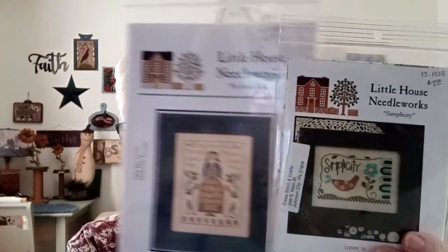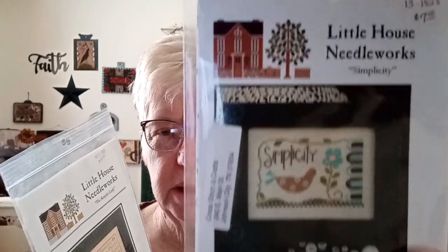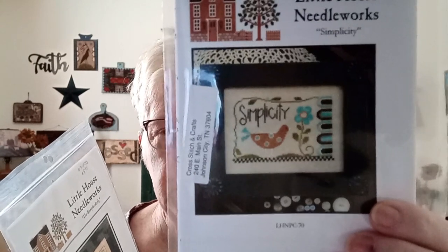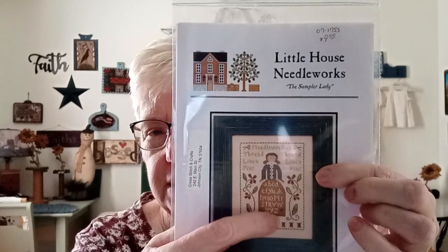As far as haul, I'm not sure if I showed you these — I posted on Instagram and Facebook but I'm not sure if I showed it on video. I got these at my local needlework shop. This one is going to be for my camper, which is really tiny, so I have to find a place for it because it's the right colors. I'm going to do the other in primitive colors for my house — maybe swap out the turquoise-aqua color for a denim blue or something. They are both Little House Needleworks. One says 'Needleworker' and on each side it repeats 'thread,' 'linen,' 'pins,' and then has the alphabet.